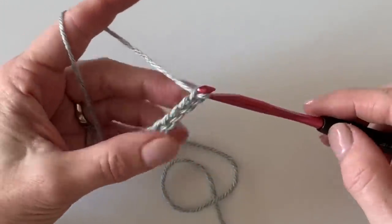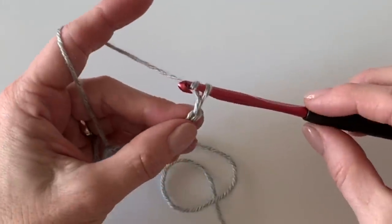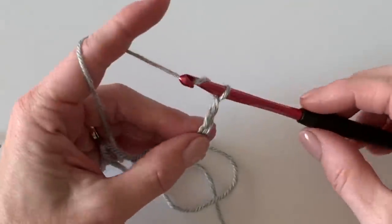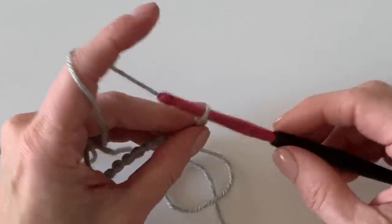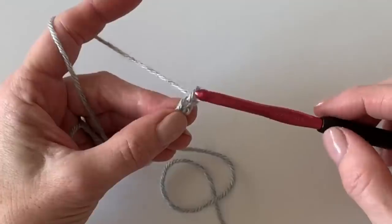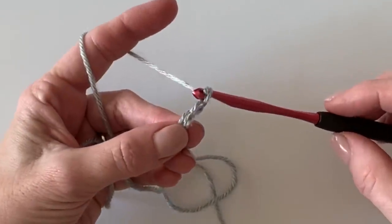Just grab and pull through, keeping this as even as possible. Let that yarn slide through your fingers, keeping it really loose.